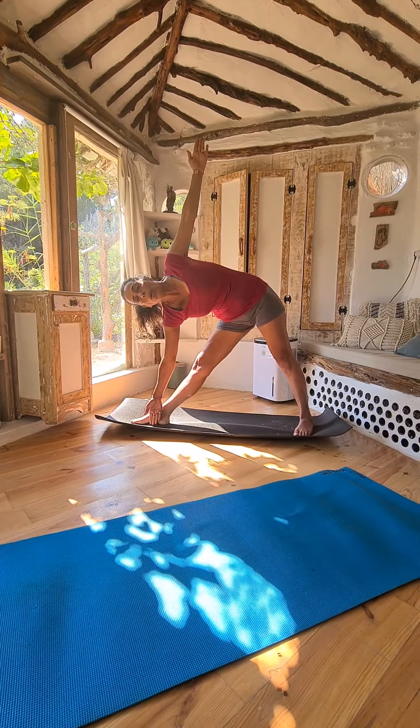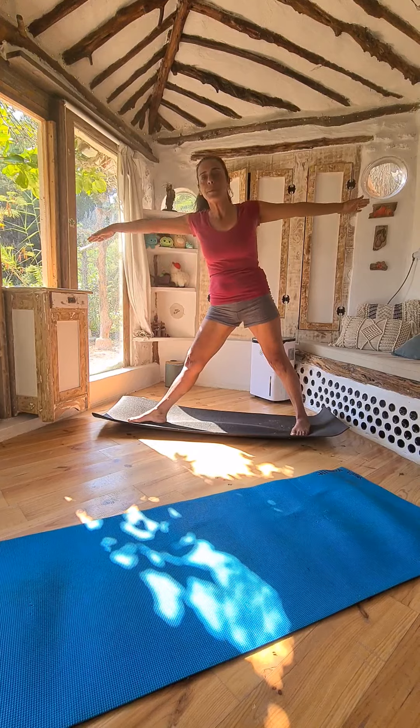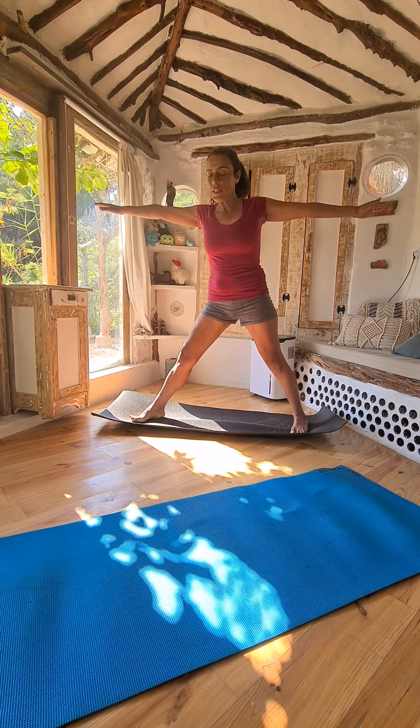Roll your head, look forward, inhale, up and to the other side.